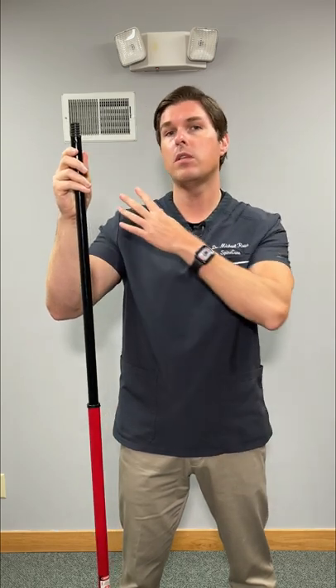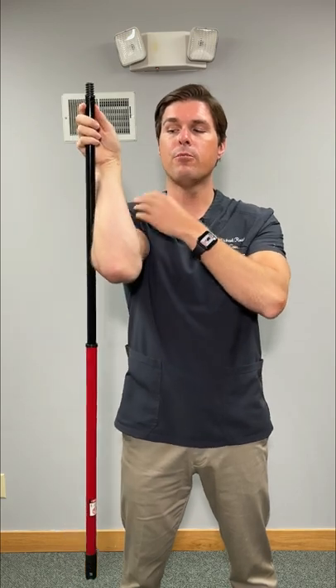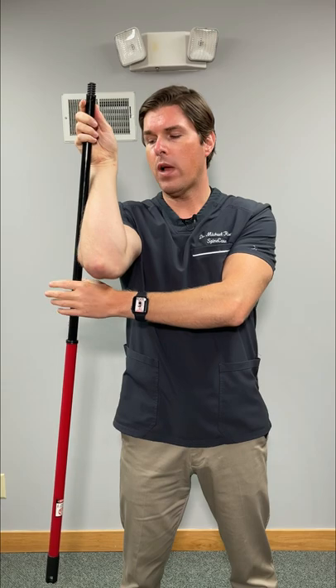Whatever side you're having pain — let's say it's my right shoulder — hook your fingers around that end and then put the broomstick on the outside of your elbow. The other hand is going to grip right below it.